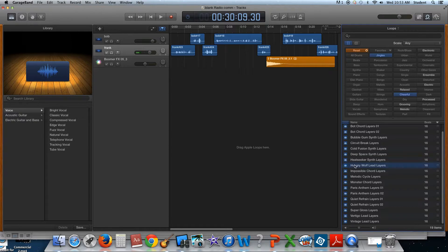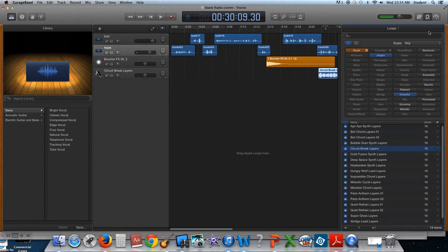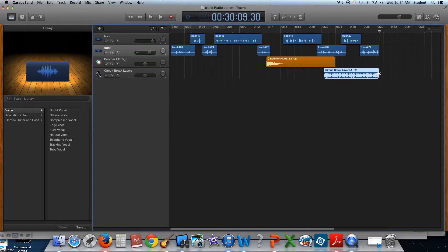I don't need anything too long. That leaves this one. Okay, so let's see how that sounds with the sound effects.